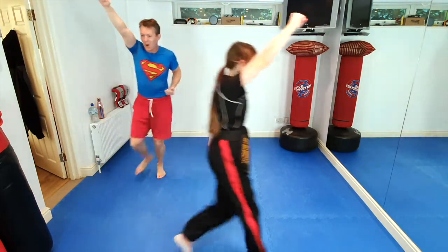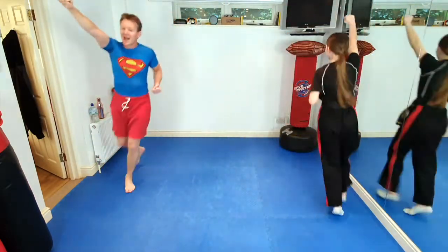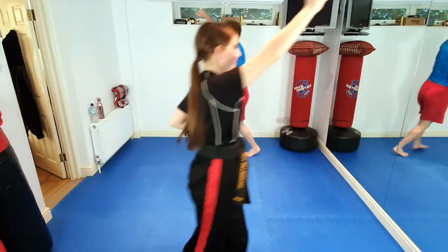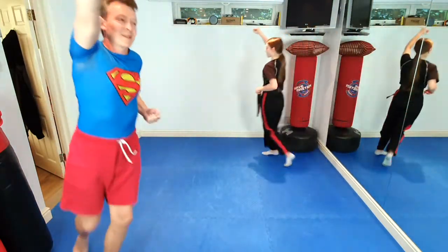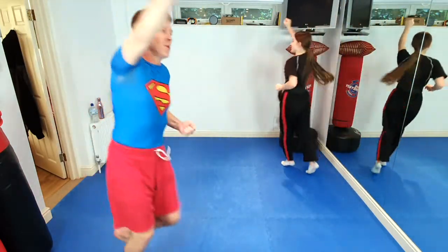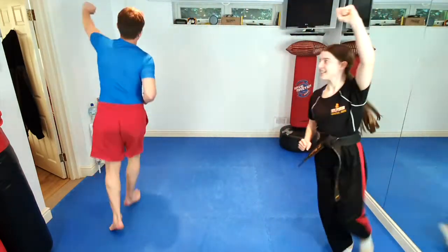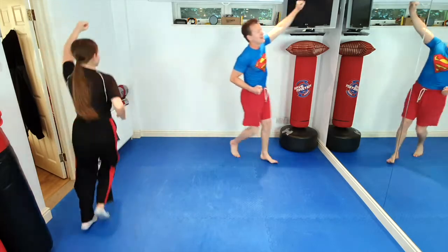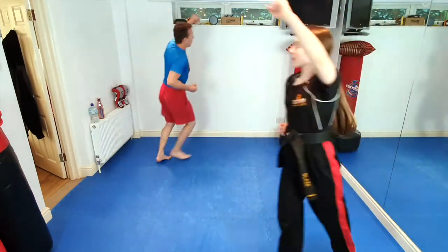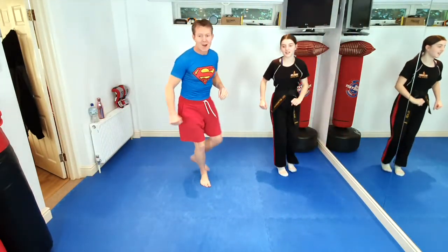Everybody flying through the sky like Superman for 10 seconds. 10, 9, 8, 7, 6, 5, 4, 3, 2. Change direction. Other arm up, everyone. 10, 9, 8, 7, 6, 5, 4, 3, 2. And then we need a superhero landing.